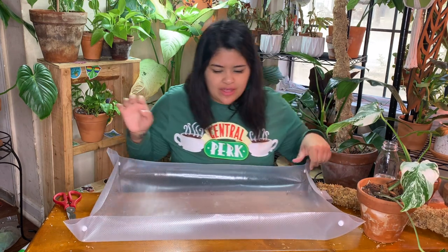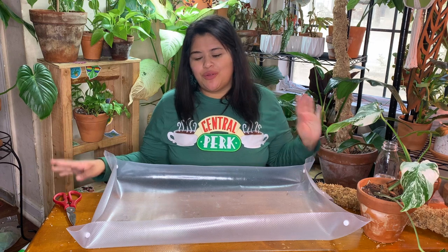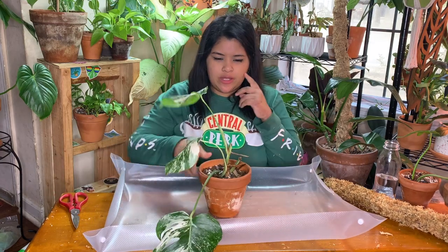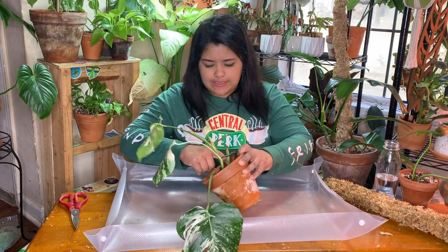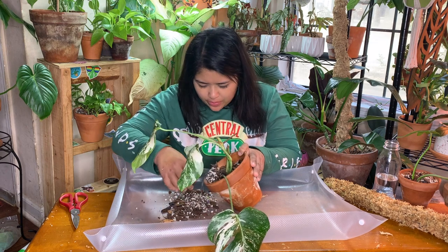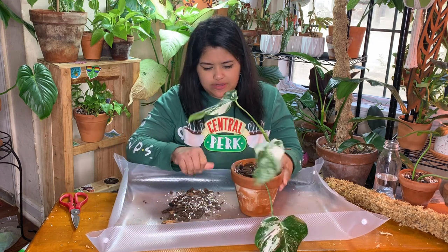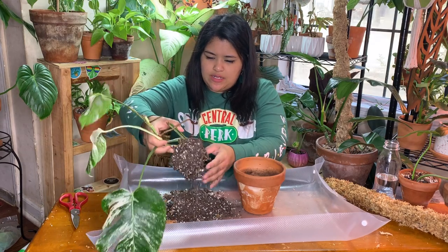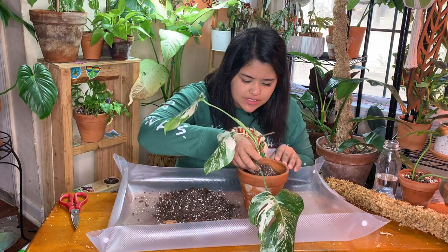A lot of people are making potting mats nowadays, but I actually purchased this one from Phoebe at Welcome to the Jungle Home — she's amazing, sweet, and awesome and coming out with a whole bunch of products. If this plant is pot-bound I might up-pot it, but we'll see. This also gives me a good chance to check on the roots. The roots look nice and healthy — a little dry, but like I said she is thirsty.